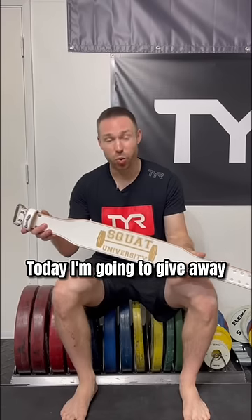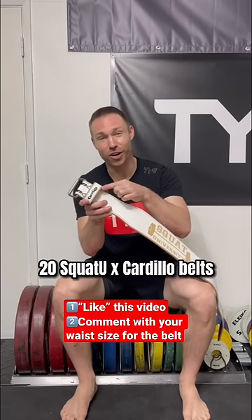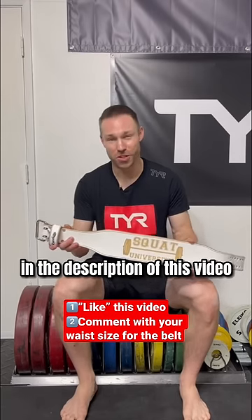And today I'm going to give away 20 Squat University Cardillo belts. Find out more about the giveaway in the description of this video.